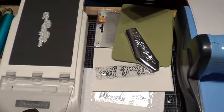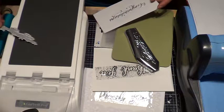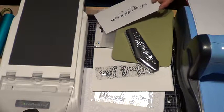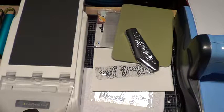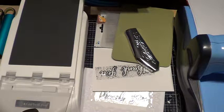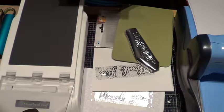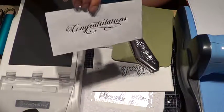Just peel it off — ta-da! There's the word 'congratulations.' It's the first time I'm using this one so I wanted to see what it looks like. You can always use your tweezers to take it off. I'm just putting it on my craft mat. That's the regular foiling.